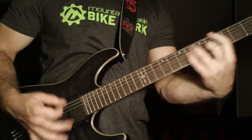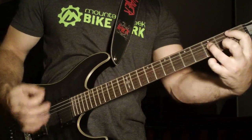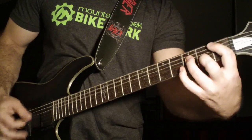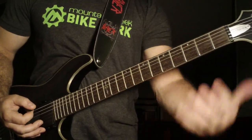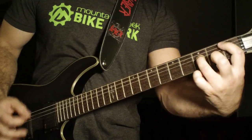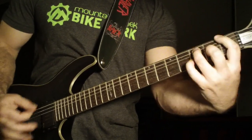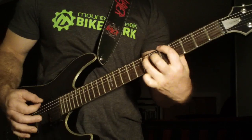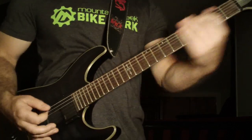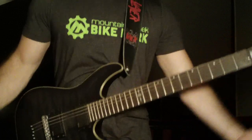Remember, downstrokes. Then it's fifth fret, fourth fret, third fret. Do those five, four, three chords on the sixth string — and that's your song. Good luck with it.